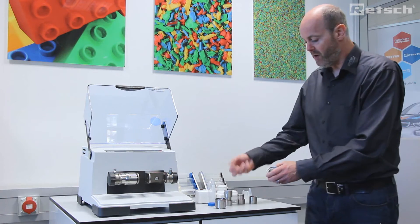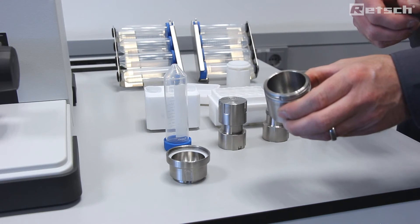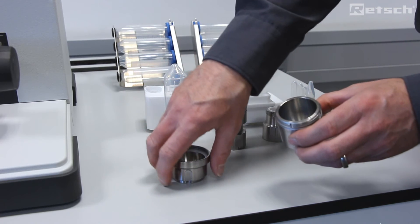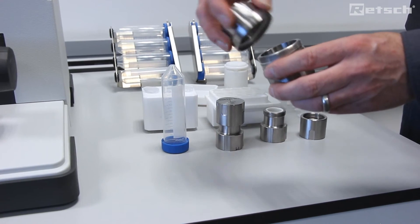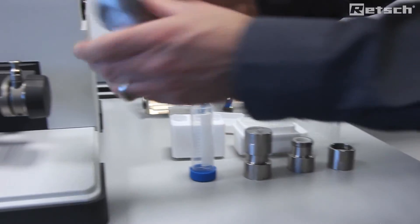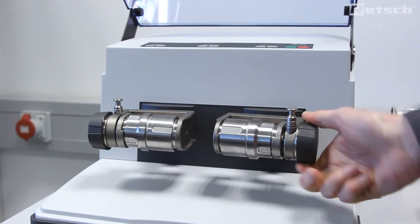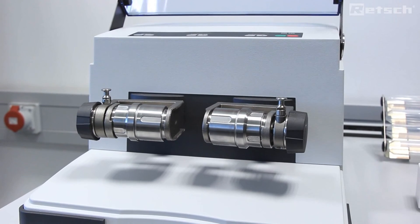Here we can see the grinding jar. Add the grinding ball, which should be approximately one third of the total volume. The second third should be the sample material to be prepared, and the final third should be free space to allow movement of the ball, which is important. We simply secure the screw top lid like this, add it to the mill which is automatically self-centered, tighten and activate the anti-rotation ratchet. Then we're ready to go.